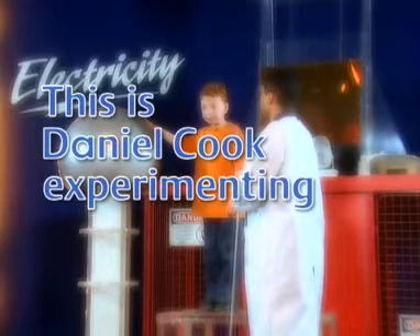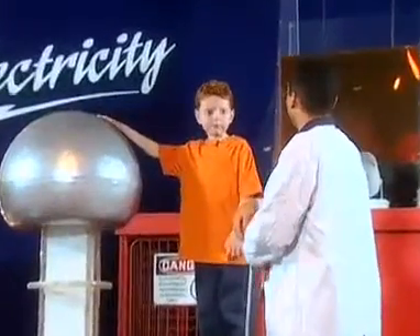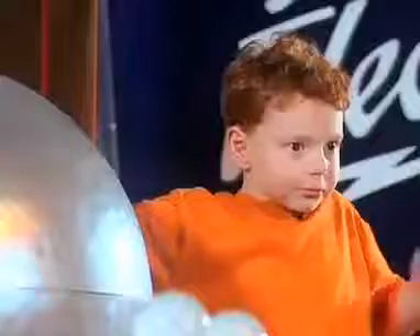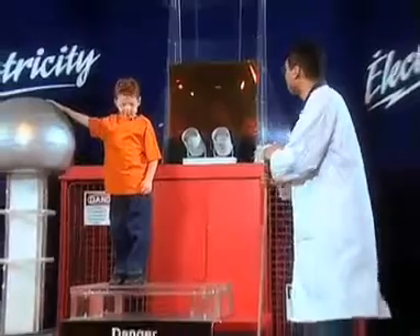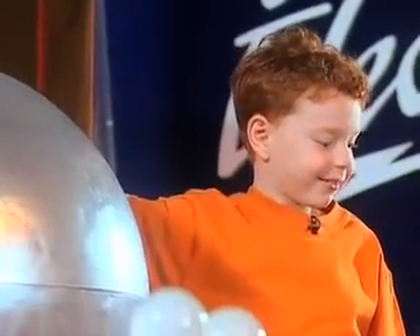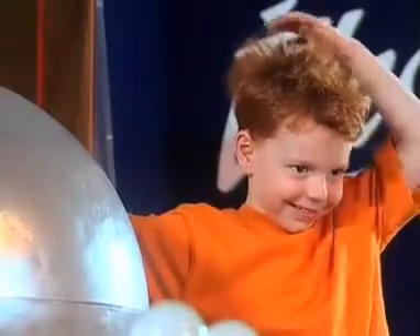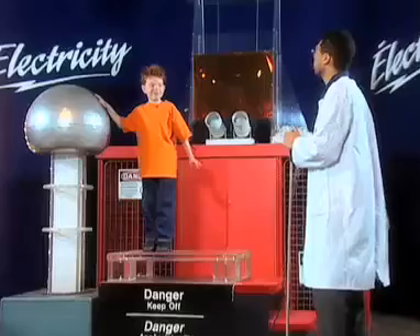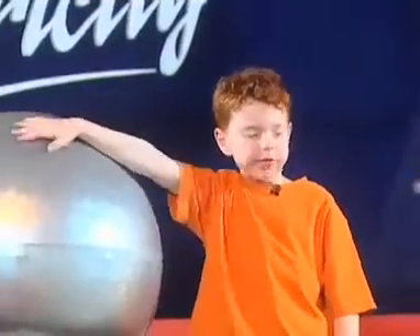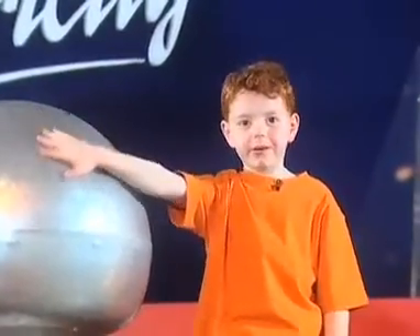This is Daniel Cook experimenting. All you got to do is keep your hand on the ball. Okay? Shake on it. I'm going to run it. We'll see what happens. A little bit of a charge. You feel that? I can feel that. Shake your head a little bit — loosen up your hair. I can feel it in my hand. Does it feel a little tickly? Yeah. Thank you very much, Walter, for showing me about electricity. It was pretty fun.